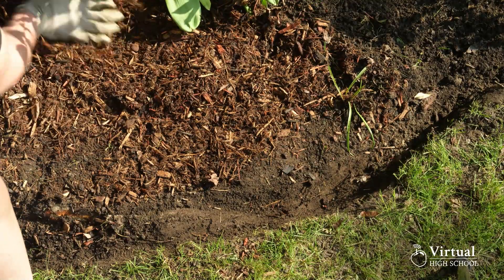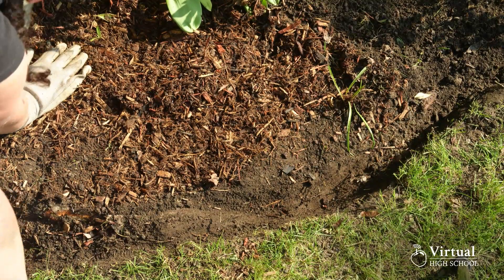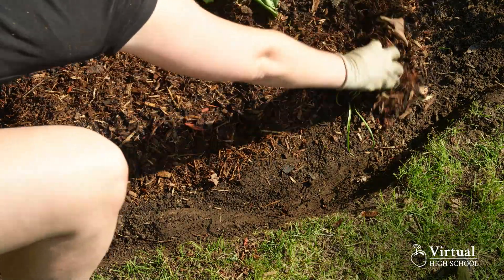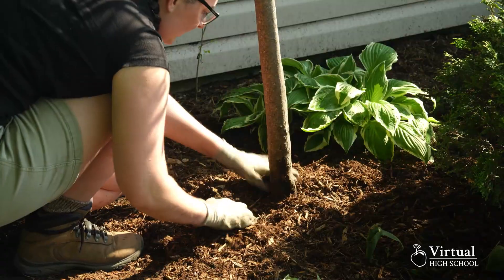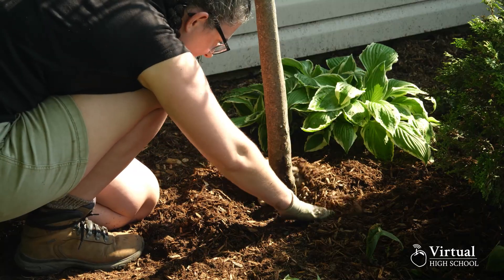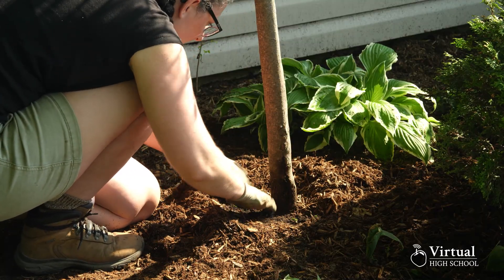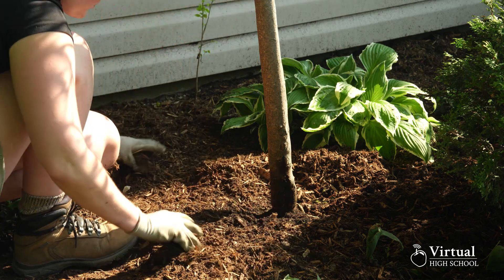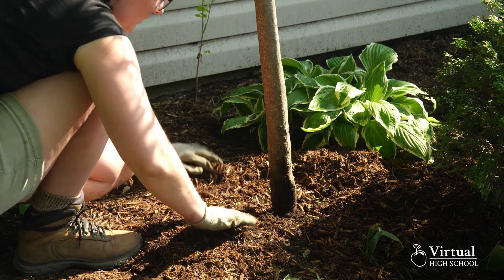If you aren't using edging, you also want to keep a divot between the edge of your turf and the mulch. This will stop the grass from spreading into your bed. Mulching around trees is much the same process, but here it is really important to stay away from the trunk, as this can cause roots to grow up and twist around the trunk, eventually strangling the tree.